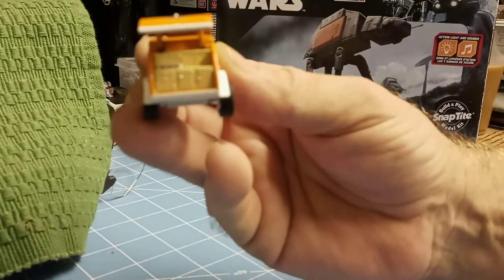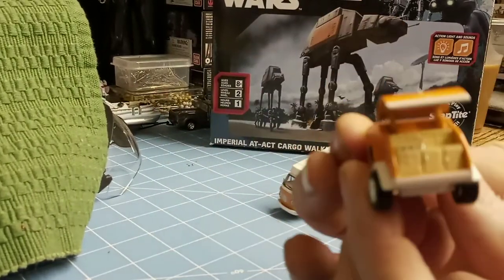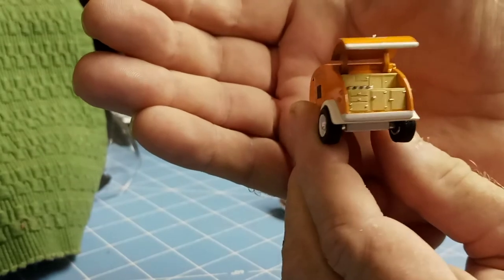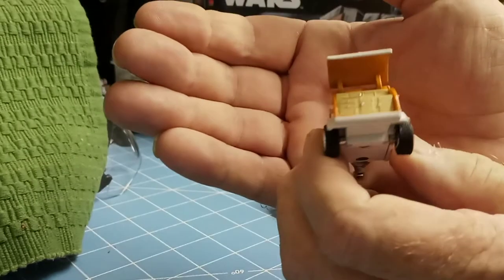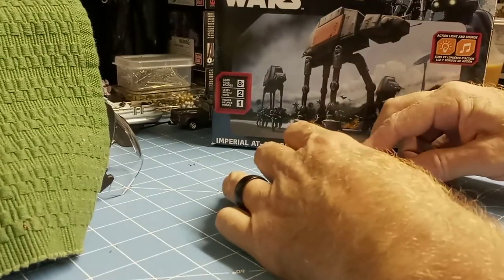I'm trying to get it to stop here. It's just not going to, apparently. I've seen some people do this — there we go, that seems to work pretty well. Really nice.